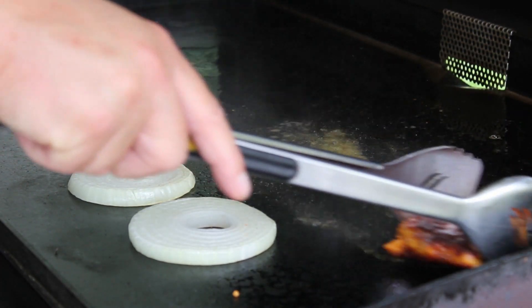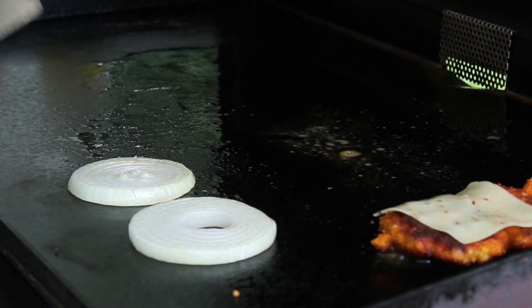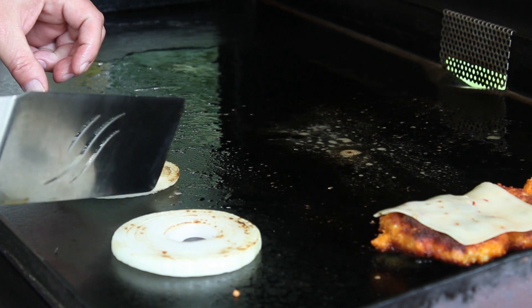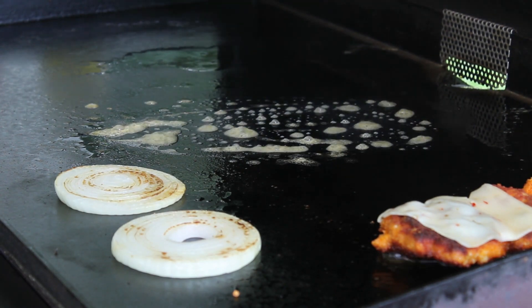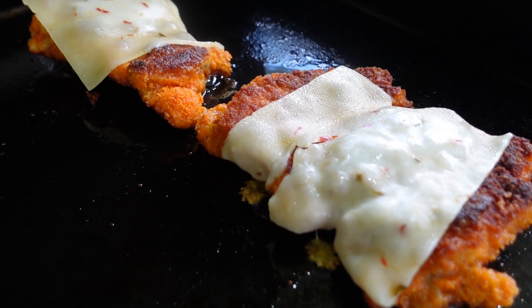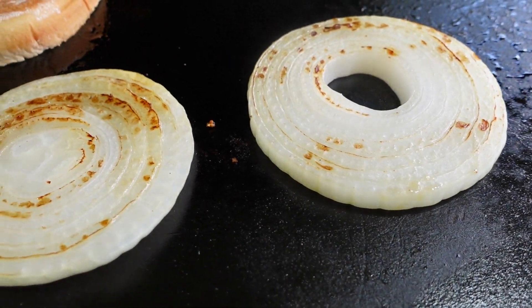Let's slide the chicken over to a cooler area and add the cheese — pepper jack cheese going right on top. Let's flip these onions too; they're getting a good little char on them. One came apart but we'll put it back together. Now we need to toast these buns, because toasted buns are always better! Let's throw down some butter and get them going. The chicken looks good with that pepper jack melting down, the onions are nicely charred and softened up.